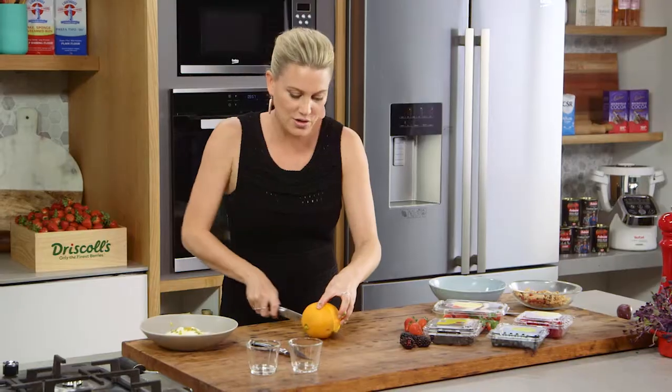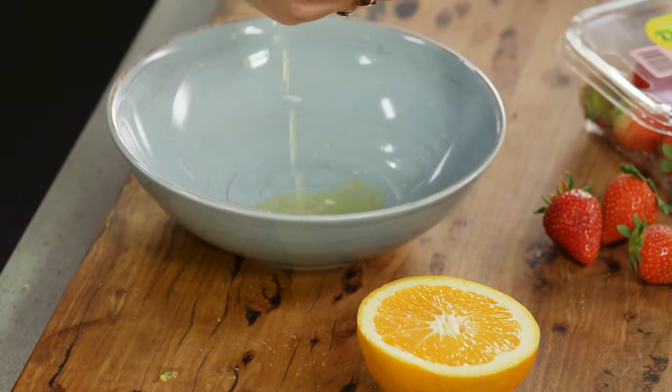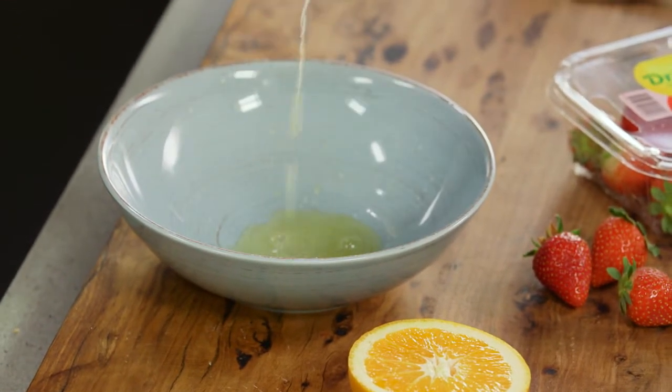We're going to use the juice to macerate some of these delicious berries. So a good squeeze of orange juice into a bowl — you need about half an orange.